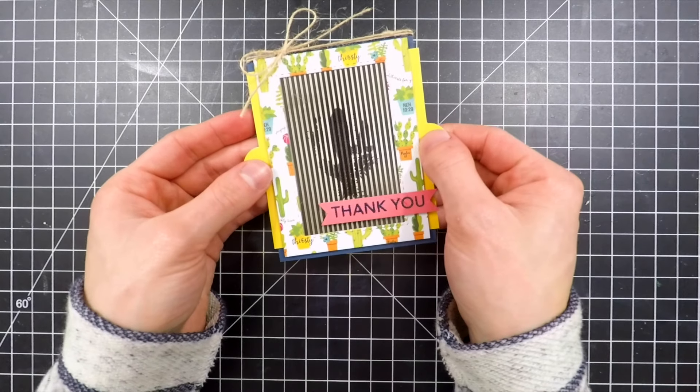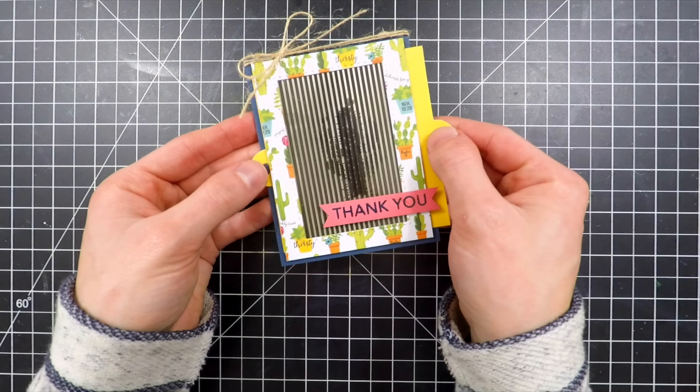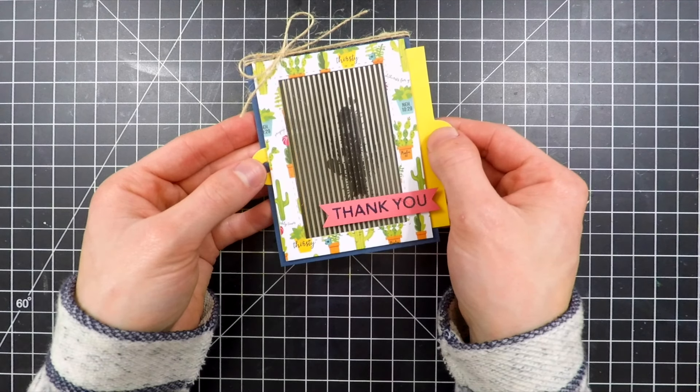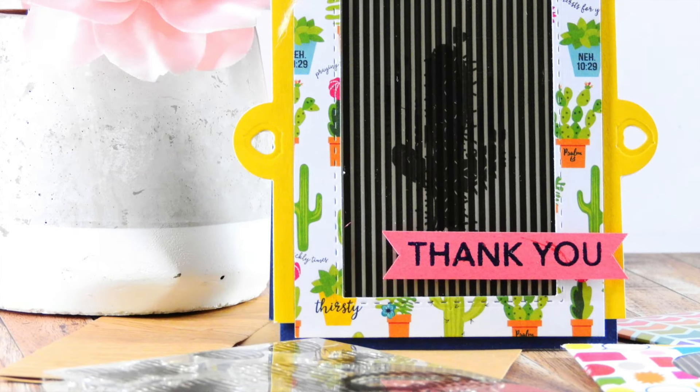Here's a look at how I'm able to pull that slider back and forth between the frame without having to pull it out and push it back. I can move it back and forth to create a really fun effect, and I think the design looks really cute.